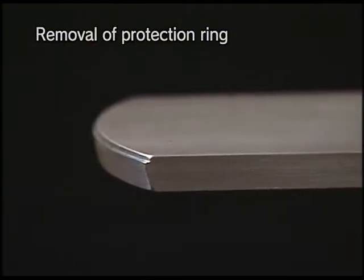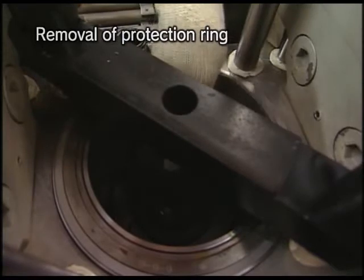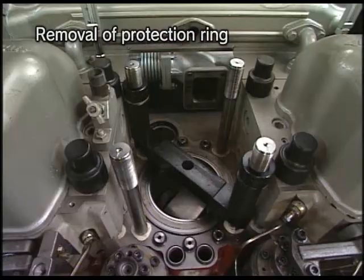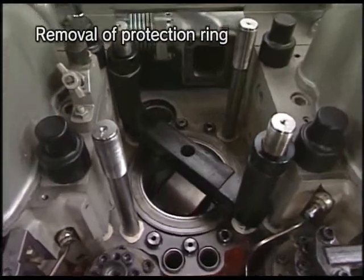Place on the top of the piston the protection ring drawing-out tool with the large diameter of the taper part facing up. Remove the protection ring while turning the flywheel slowly.